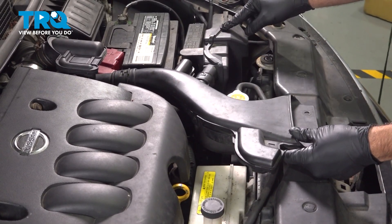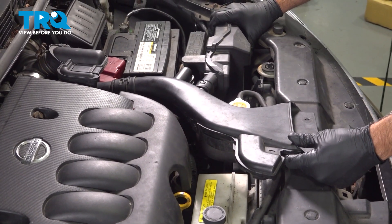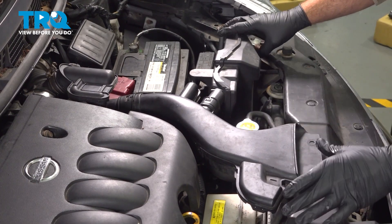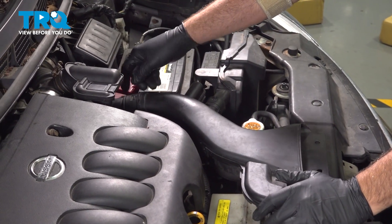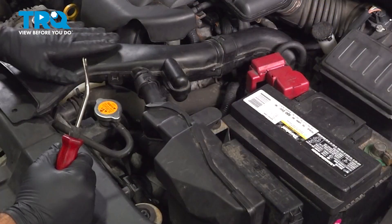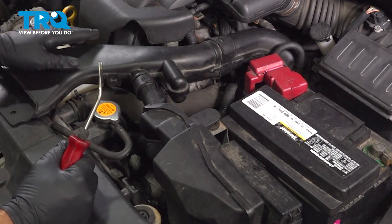I'm going to lift up on this and also remove the silencer box over here — just gently pull up. Then the tube goes back to the air filter box. I'm going to wiggle that out.